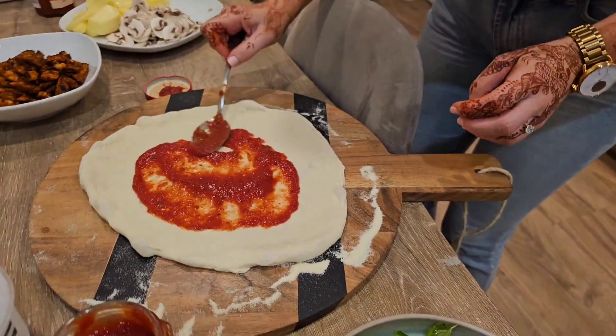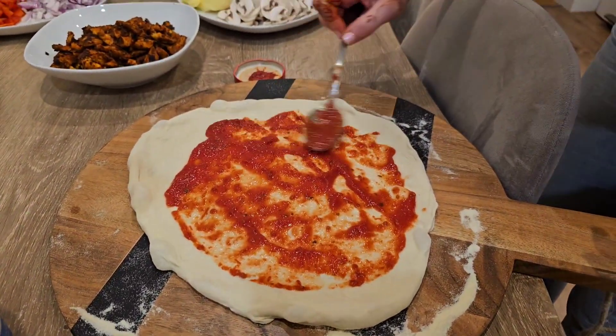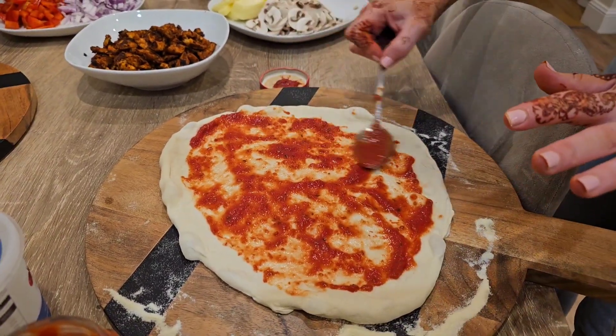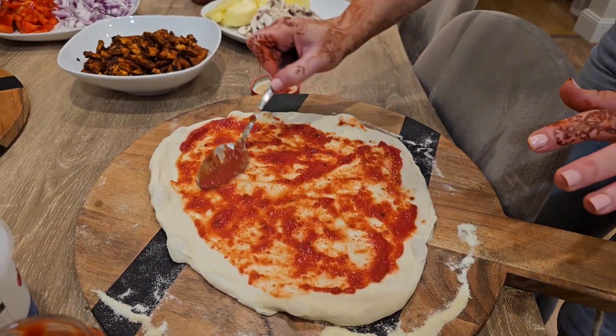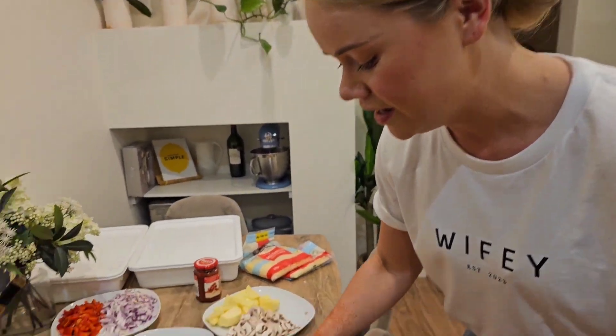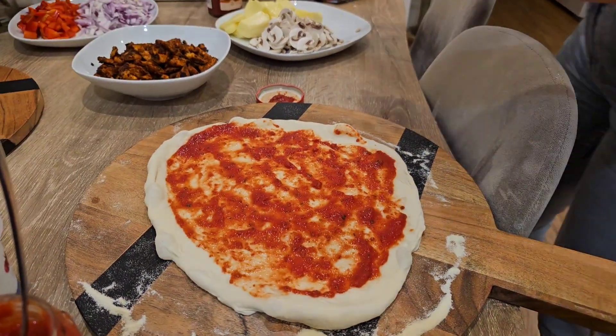Of course, I feel under the pressure now to make a good pizza. This one is just going to be our margherita — pizza dough with a tomato basil pizza sauce, then we'll add some mozzarella on top and a little bit of basil once it's cooked. So simple but tasty.